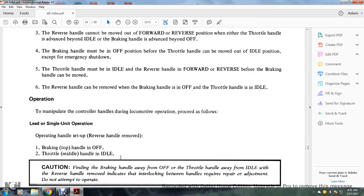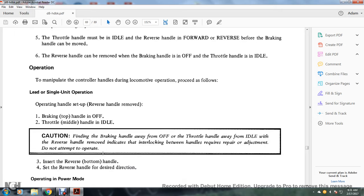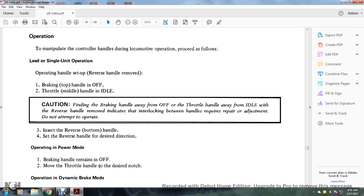To manipulate the controller handles during locomotive operation, proceed as follows. The lead or single unit operating handle setup: reverse handle removed, brake handle in off, throttle handle in idle. Caution: if the brake handle moves away from off or the throttle handle away from idle with the reverse handle removed, this indicates the interlocking requires repair — do not attempt to operate. Insert the reverse handle and set it to the desired direction.